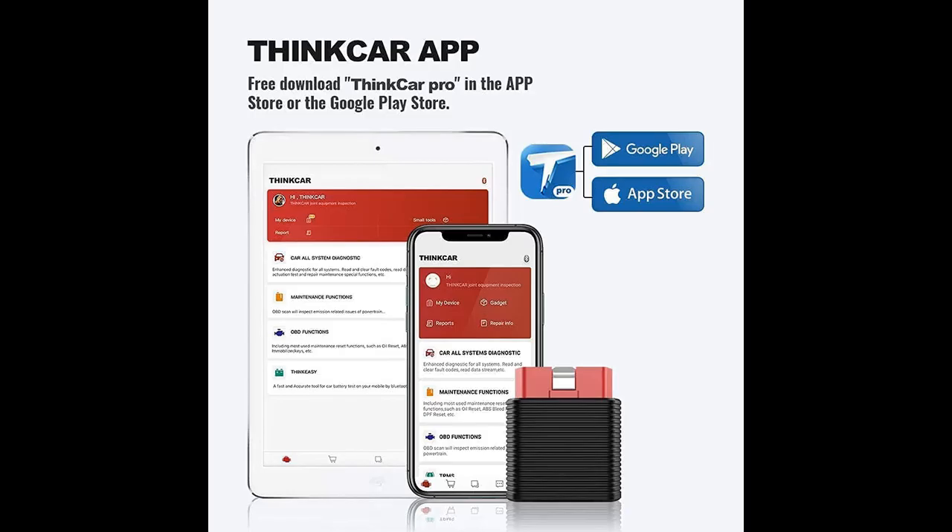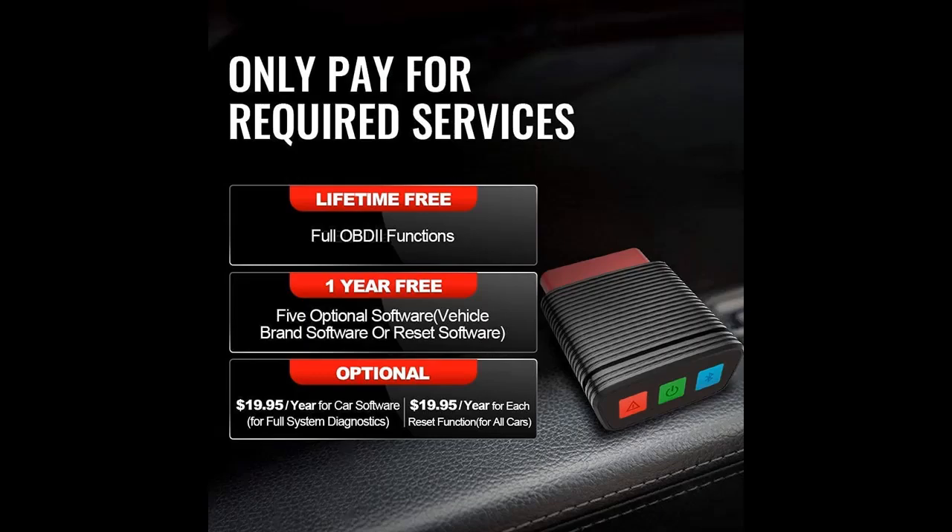No battery or charger required — just plug and play. Super easy and fast scan for the car engine system.